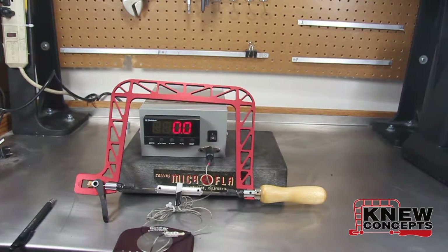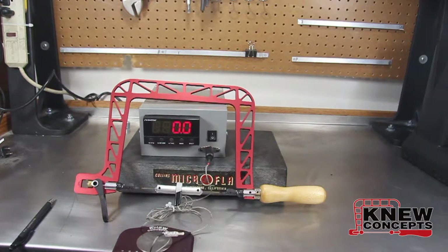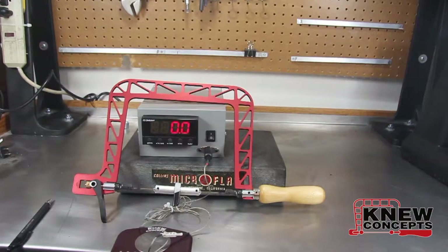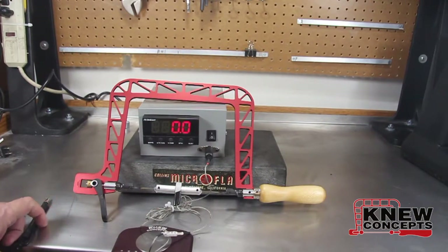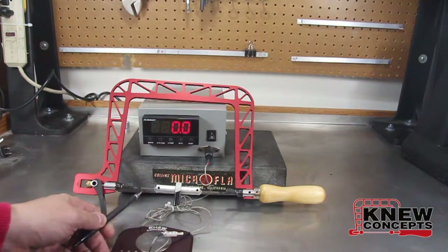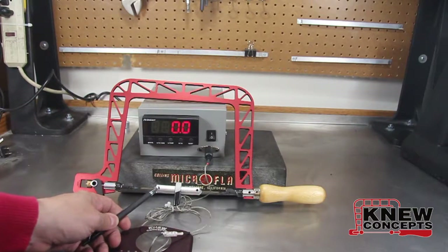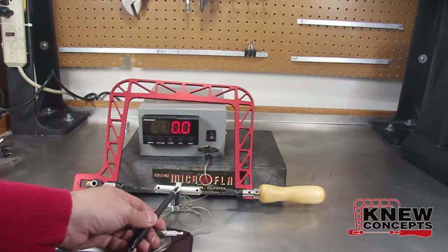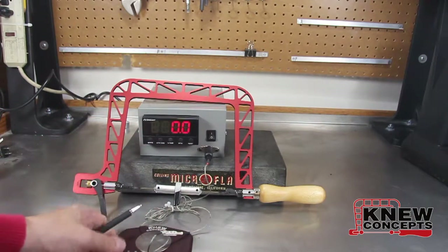Hi folks, Brian Meek with New Concepts again. Depending on which social media you follow, you may have heard me say something about a machine that I built for measuring the tension that a saw frame can put on saw blades. Well, here it is. It's an electronic load cell that goes in and replaces the saw blade. Then when the saw frame pulls tension on it, we can figure out exactly how much tension by reading the display unit.